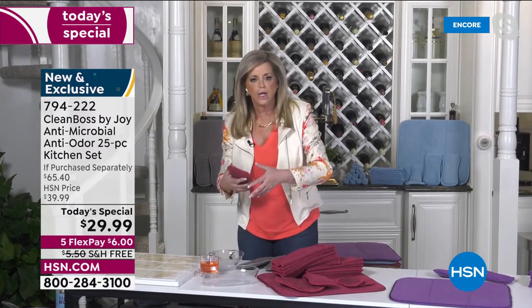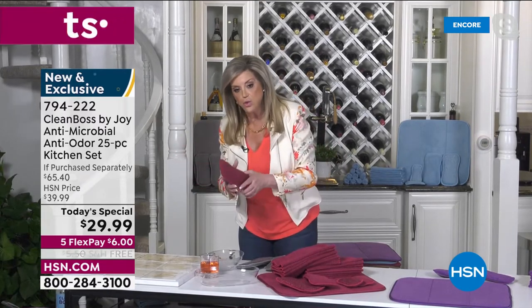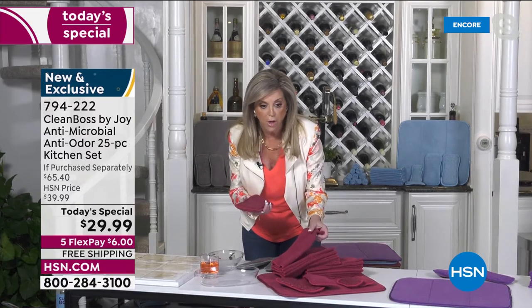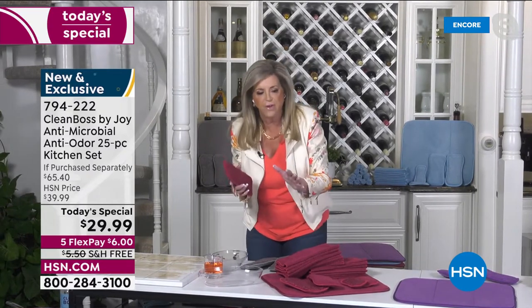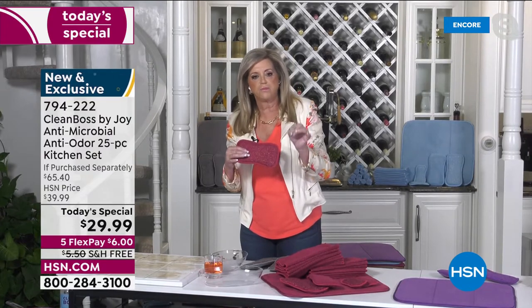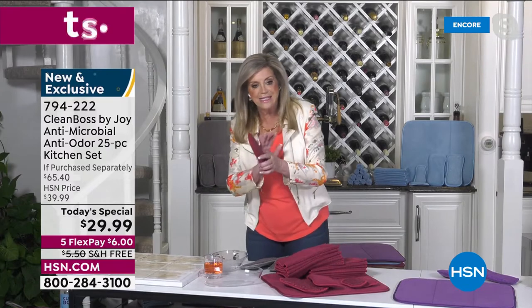Whether you're using any of these in the kitchen, the bathroom, washing the car, cleaning the dog — just whatever you're doing — you will never have these microfiber cloths smell when wet or damp. These are must-have items in your home. I would get rid of every sponge, every cloth, because when you have this technology, it is second to none.